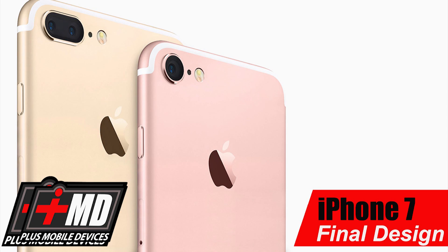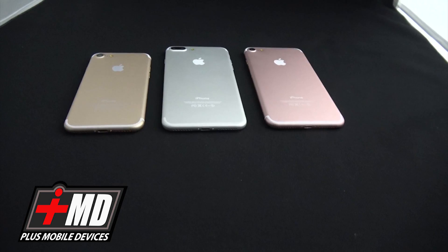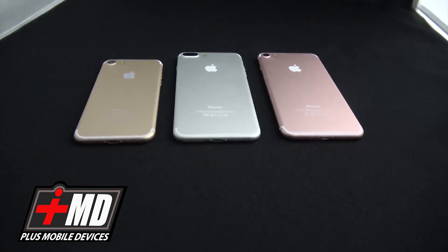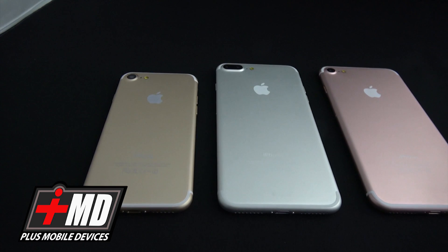Hey guys, this is Prak with iRepairMD and today we will be talking about the iPhone 7 and the 7 Plus. If all goes according to plan, we are a month and a few days away from seeing Apple's unveil of the iPhone 7 and the 7 Plus. So what I want to talk about and review are the rumors that have been going around the internet.